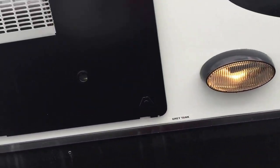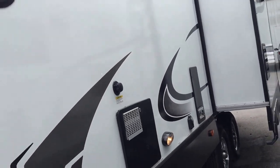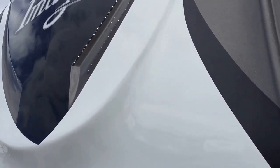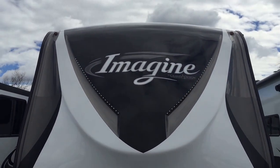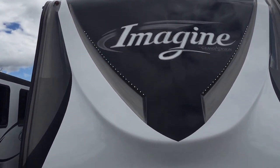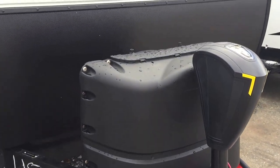This particular one has two gray tanks — there's one for the bathroom and then one for the kitchen area. You're going to have two slides: your kitchen slide is on this side, and on the door side you're going to have the dinette and the sofa or your theater seating. You see the molded fiberglass cap on the front with the LED lighting, your two 20-pound tanks, and your power tongue jack.